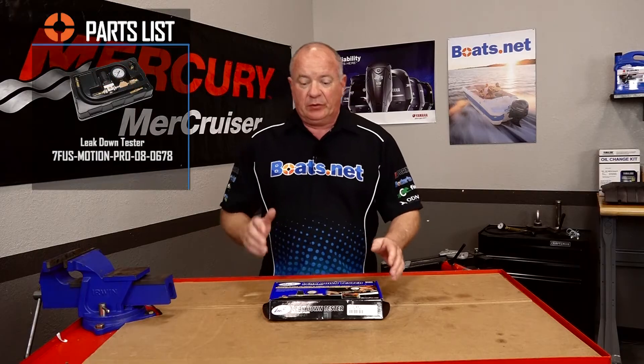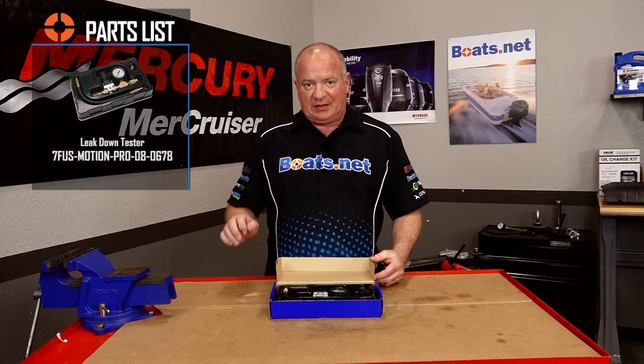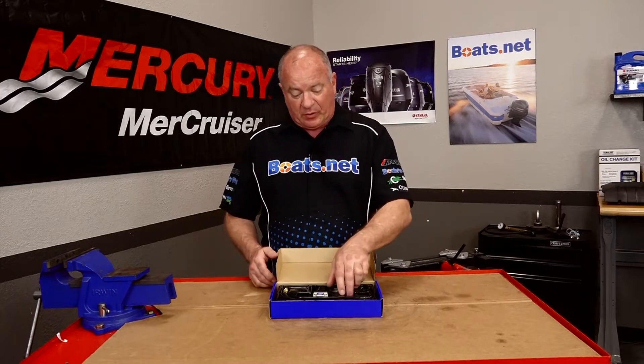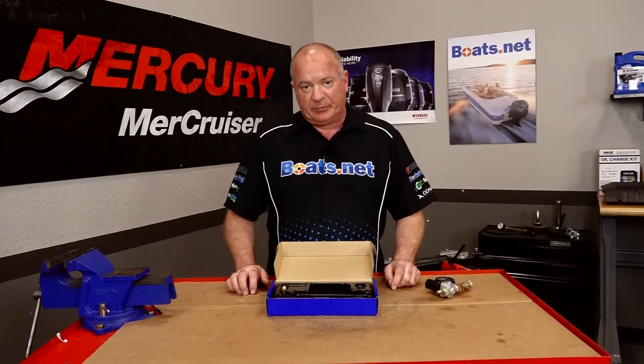The leak down tester I'm going to be using is one made by Motion Pro, and if you need to pick one up, check that link in the description below and it'll bring you straight to this particular part number. This is the only special part we're going to need, so let's go ahead and get it out of the box, get it hooked up, and start taking some readings.